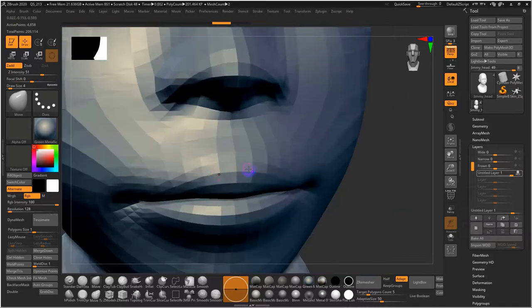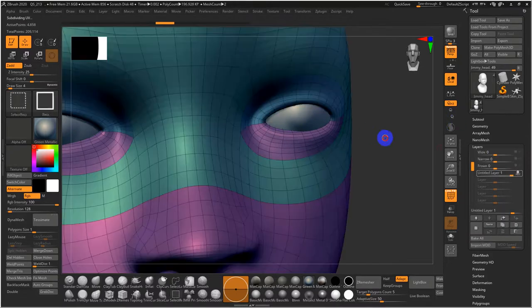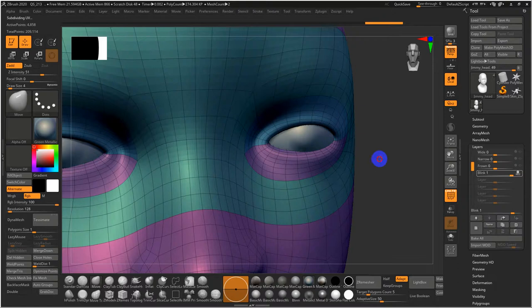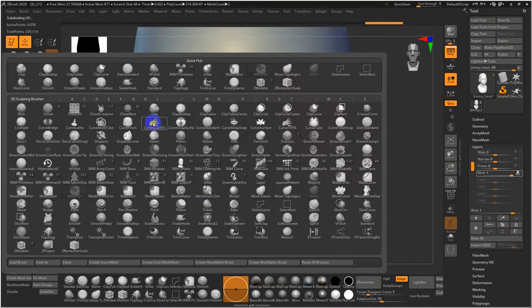Sometimes on the edge of the lips as well, to help define the lip transition. In this case we'll just proceed with the eyes as they are. I'm going to do the blink first — got a layer, I'll name this 'blink.'